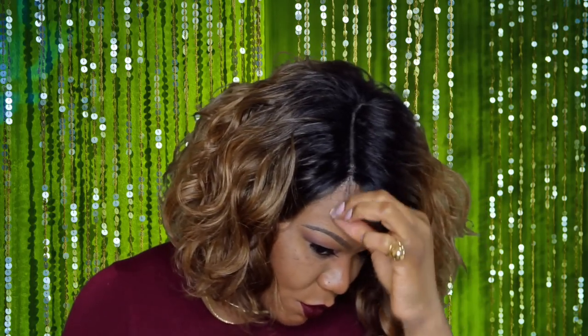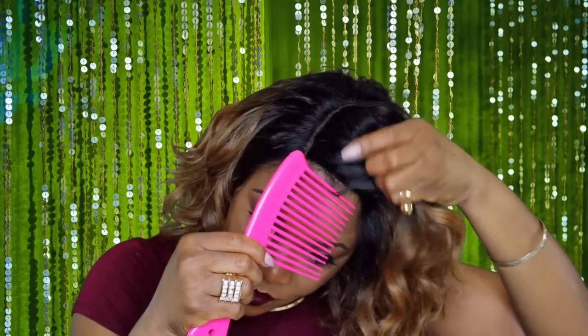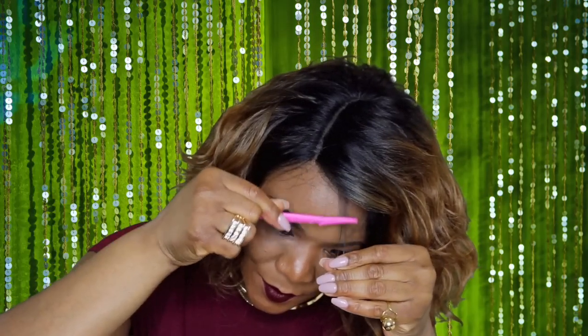We're just going to go through and fix the hairline just a bit. I do really love this hair — it is not a yaki or a silky texture, it's kind of like an in-between. This one is not shiny at all. It's not dry, but it's not shiny.